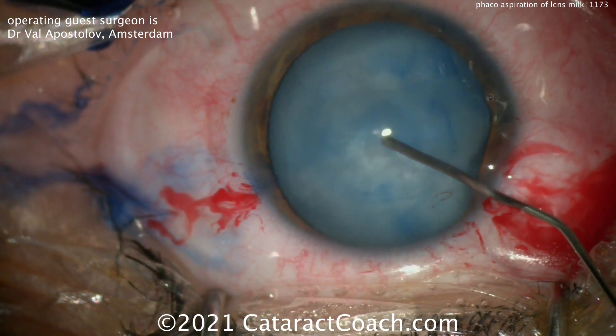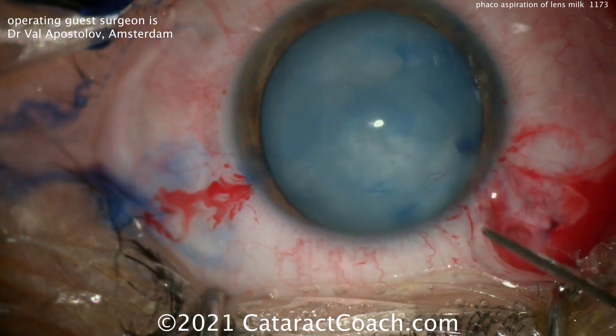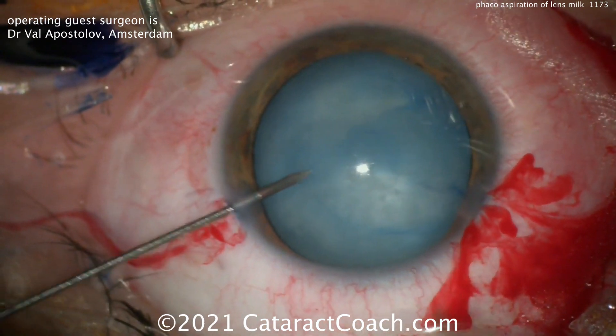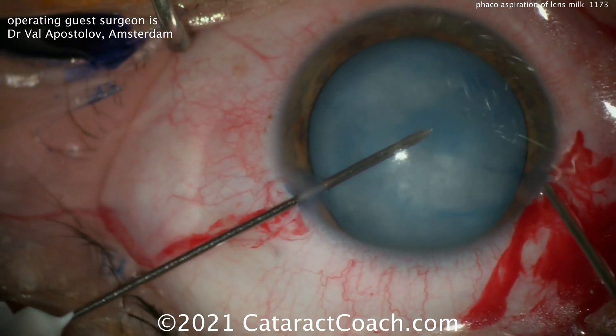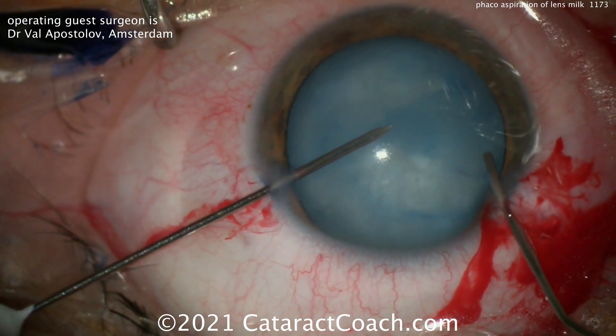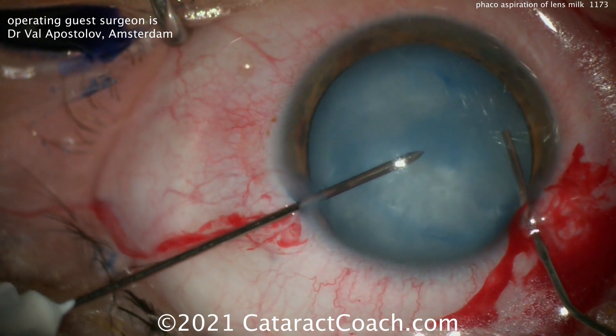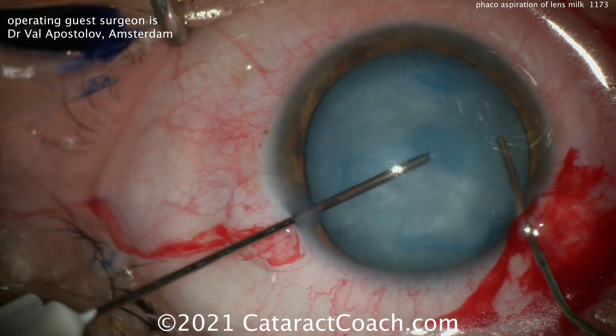You can see how liquid-filled that capsular bag is — look at the pressure within it. Now going in with viscoelastic, and then a needle on the aspiration line — that's the aspiration line. The inflow is the right hand, which is just the irrigating cannula. At the same time, stepping on the foot pedal.